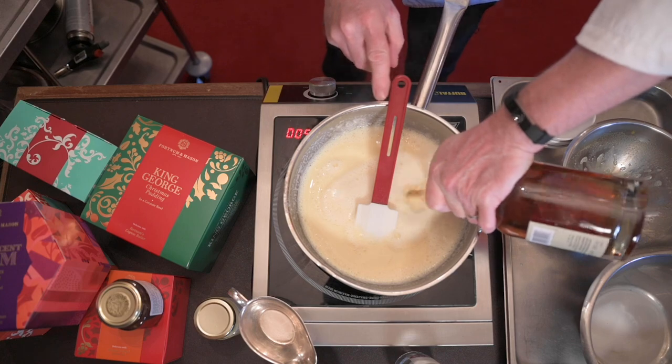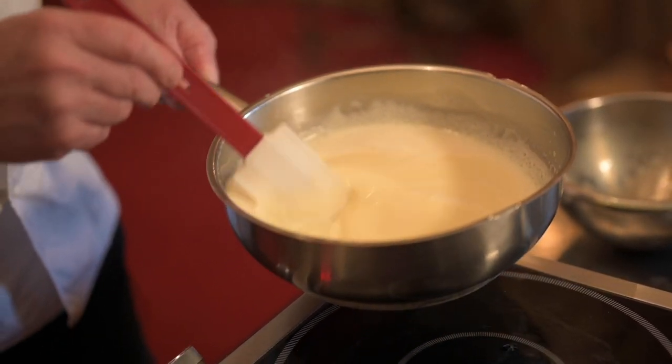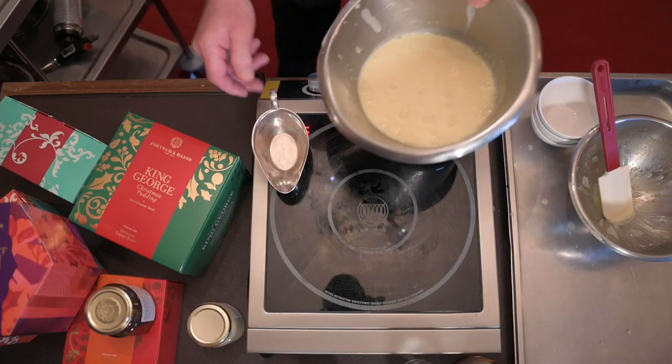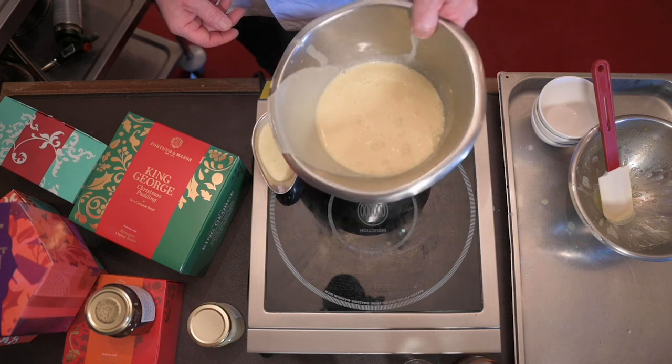I'll just put a big slug of brandy in — that's getting up to about right. We get our chinois and just pass it through. A beautiful brandy sauce, all ready for that gorgeous Christmas pudding.